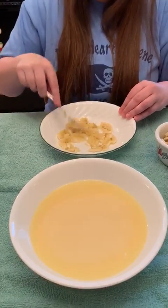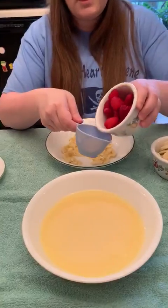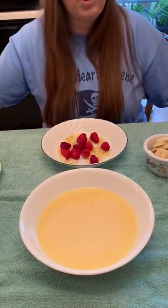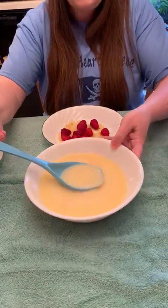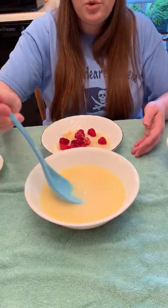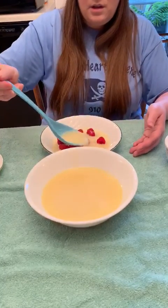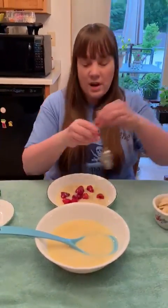Then you're going to take your raspberries and we're going to do a half a cup of those as well. You can just put them in your bowl, and then you take your ladle and you're going to add your yogurt and your juice to make scurvy soup. It's very easy.